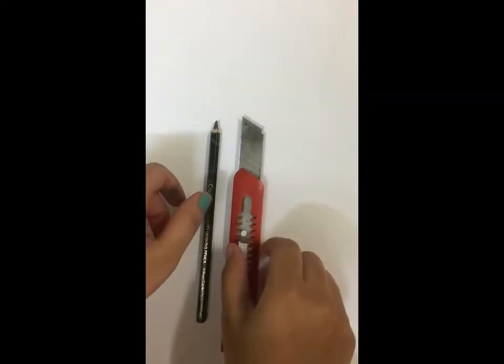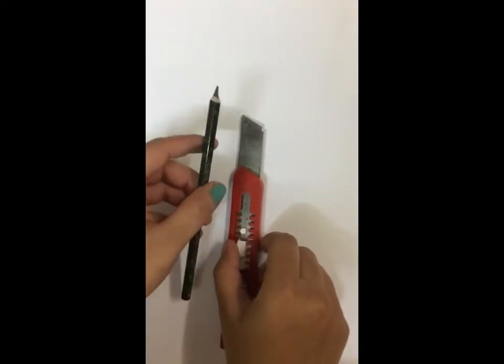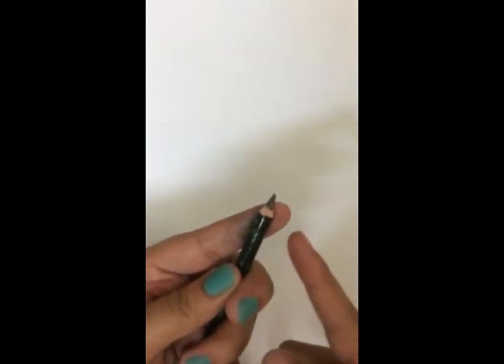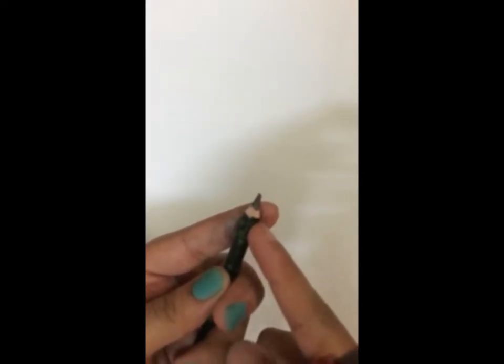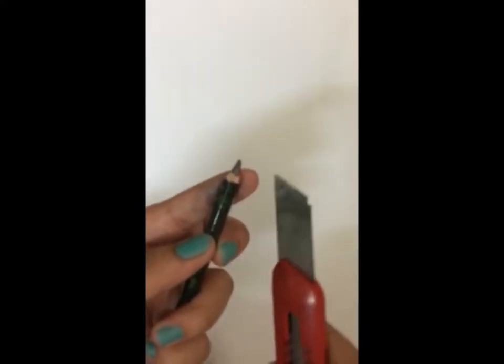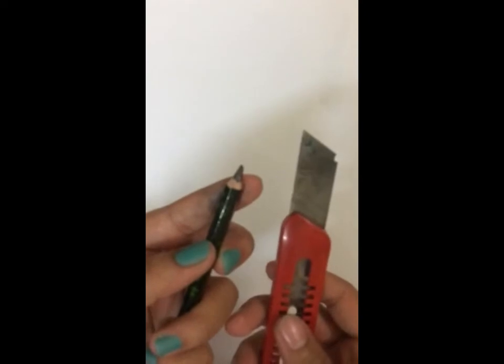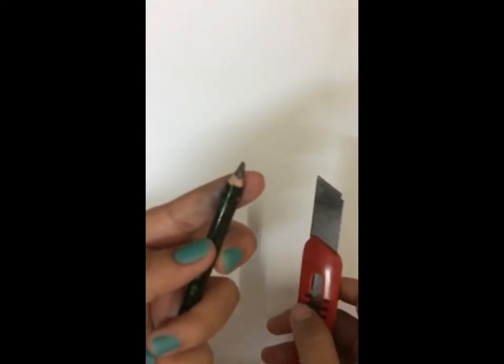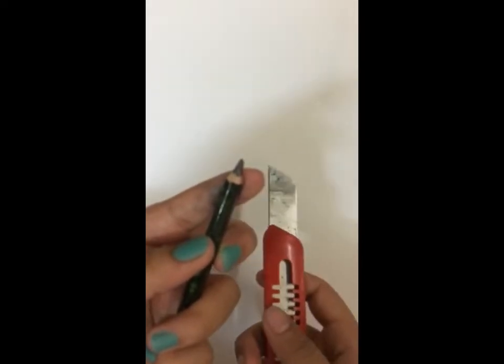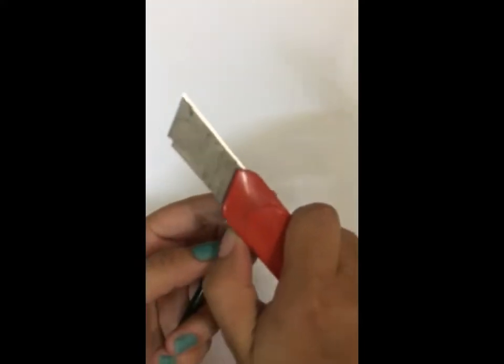So today I'm going to show you how to sharpen your pencils using a cutter. Initially, place your index finger just below the tip part of the pencil, and your thumb should be here at this distance. This is specifically for right-handed people, so the pencil will be in your left hand and the cutter in your right hand. It changes if you're a left-handed person.